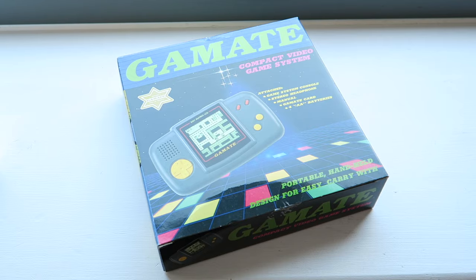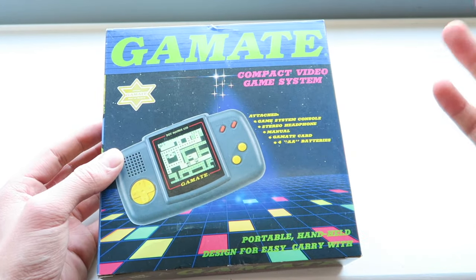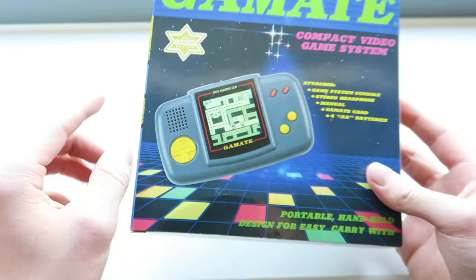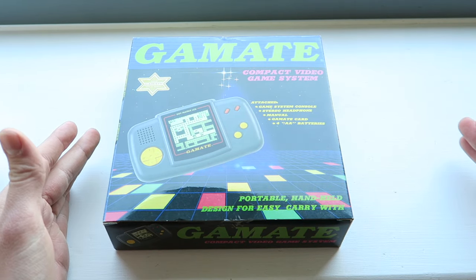Hey guys, how's it going? Elliot here again. In today's video we're going to be having a look at the Gamete — mainly we're just going to have a look at this console right here. This is going to be continuing on in the retro handheld extravaganza series I'm doing.